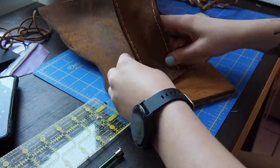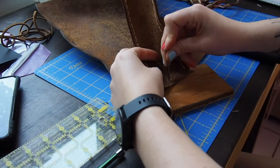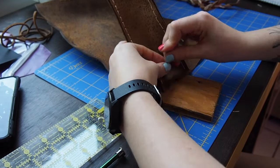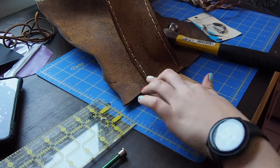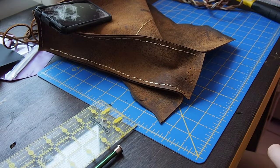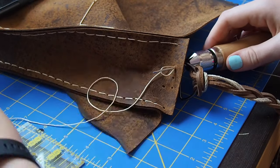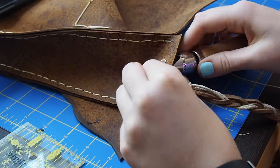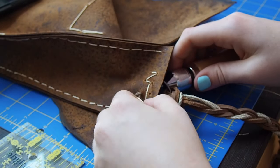Next, I had to punch holes so I could use my speedy stitcher to actually attach the D-rings. This is something that if I would have thought the entire bag through before starting it, I could have done before the pieces were all put together, which would have made it a lot easier. I didn't use the speedy stitcher exactly as you're supposed to — I just kind of used it to weave the string through so I could attach the D-ring.